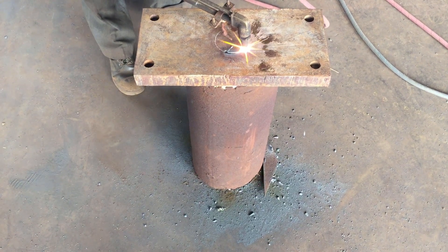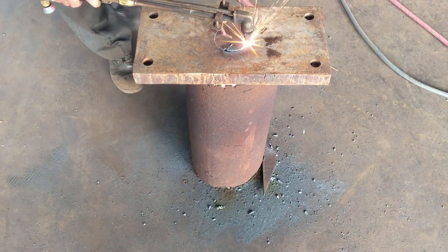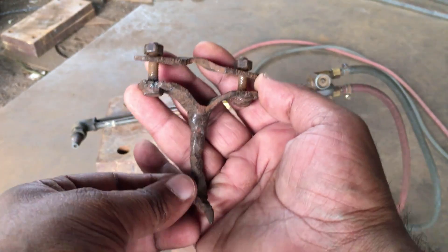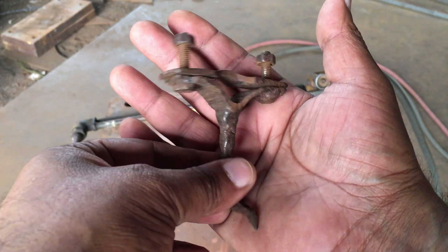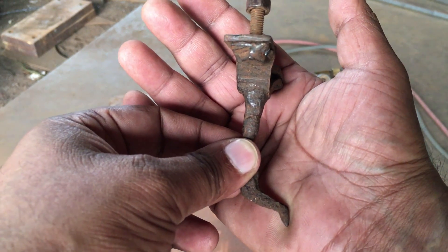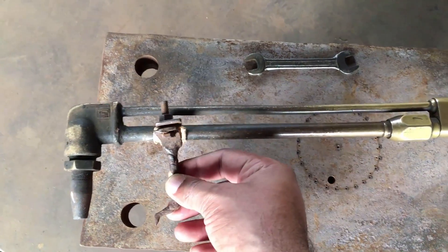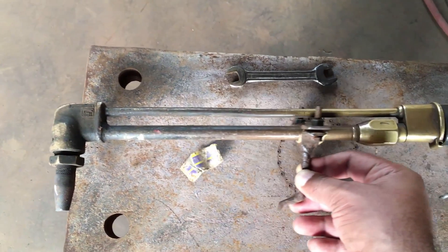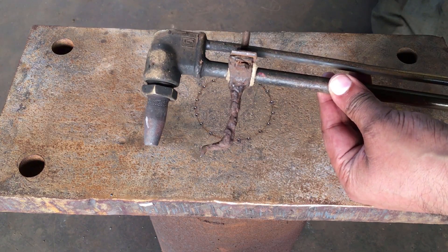If you want to gas cut a circular hole accurately in steel using an oxyacetylene cutting torch, it's best to use a hole cutting attachment, which basically transforms the cutting torch into a compass for making circular holes. Ours is a really basic and simple shop-made attachment which easily clamps onto the torch with nuts and bolts and slides up and down the length of the torch for adjusting the radius of the circle needed to be gas cut.